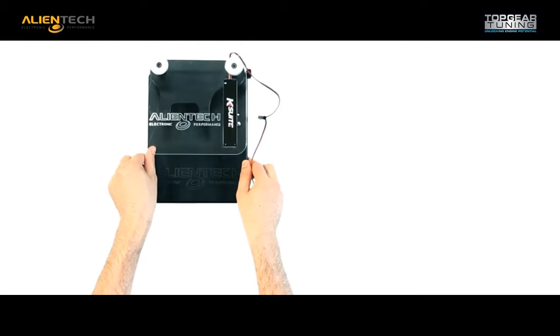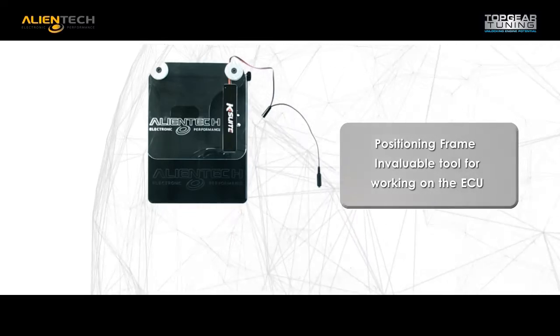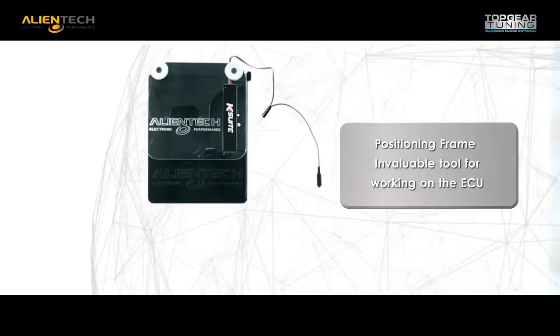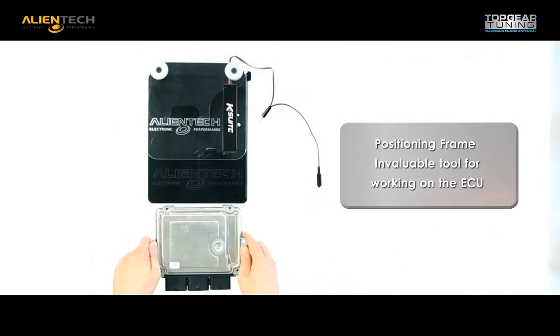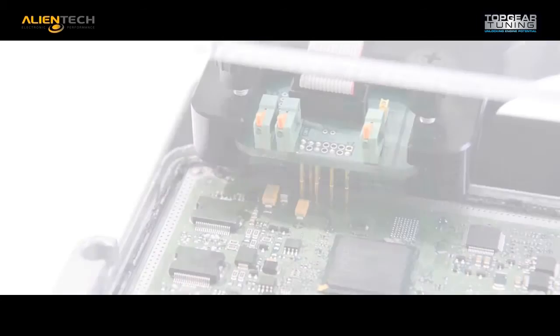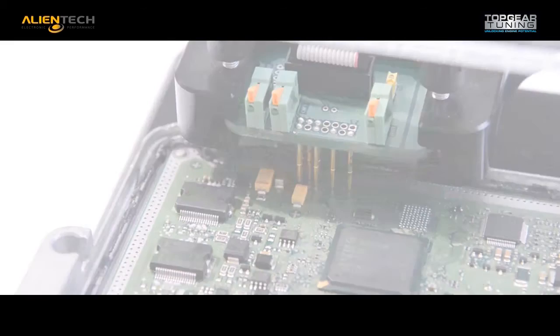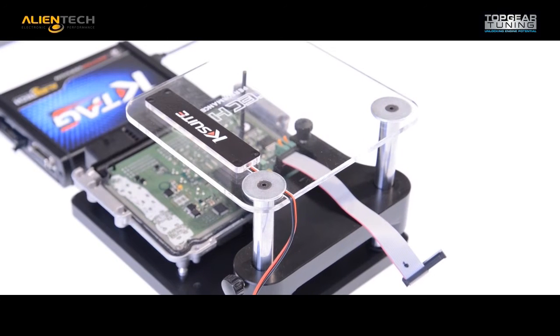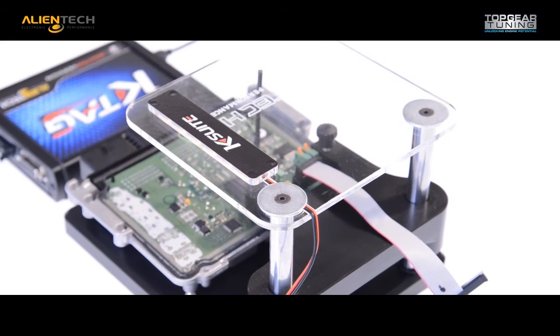Alliantek offers you the positioning frame, which will secure the ECU and offer you a controlled surface for access. The design and functionality have been recently improved, so that the new positioning frame finally allows you to make connection to the ECU board without the need to solder. The upper illumination deck has a clear acrylic frame to support your tool and allow the ECU surface to be illuminated for a better view while working.